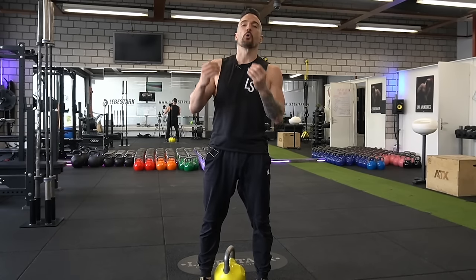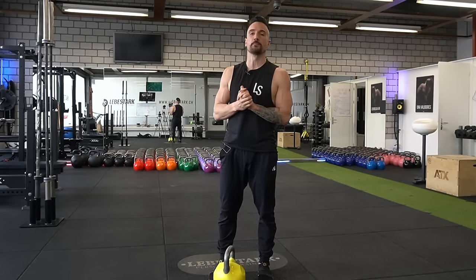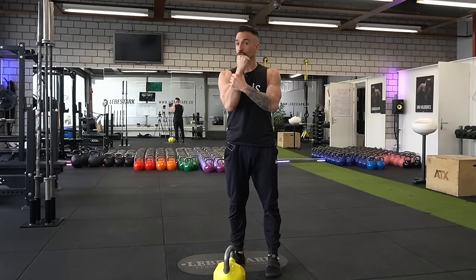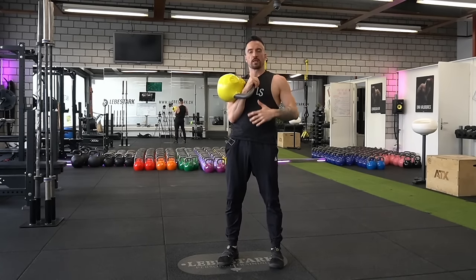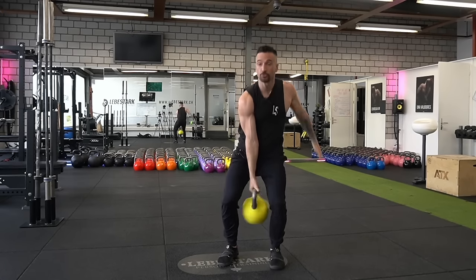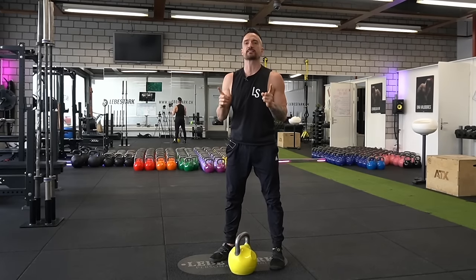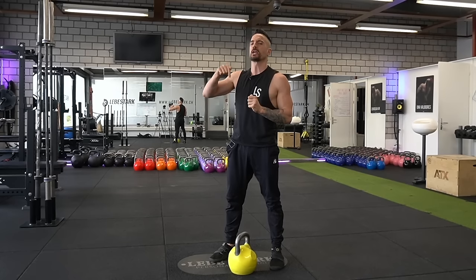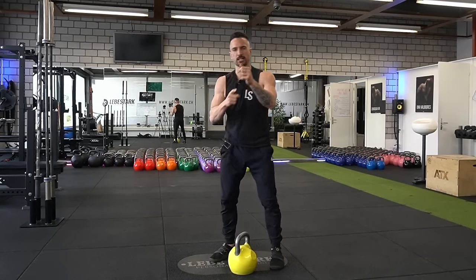One thing I love about the kettlebell is the idea of weighted locomotion. If you train with the kettlebell, you don't actually grab the weight like you would a dumbbell — you attach the weight to your frame. I'm adding additional weight to my frame and doing natural movements. Let's check out the fundamental eight exercises you must do if you pick up the kettlebell, which is the first part of the wholly functional training triad.